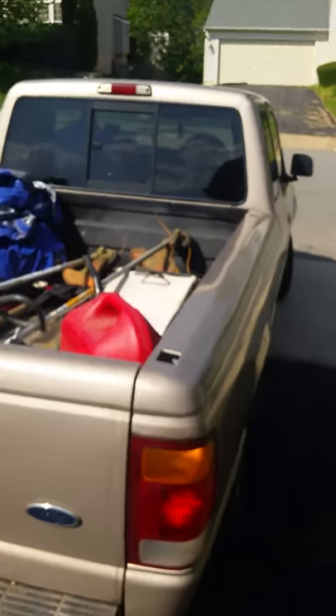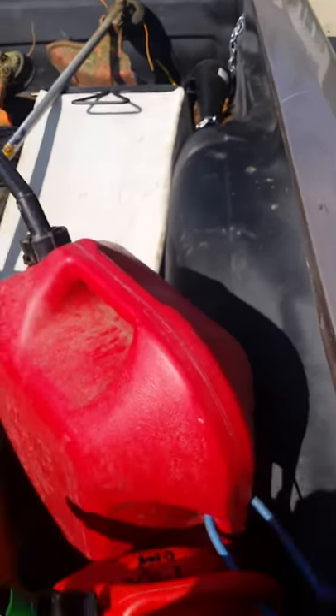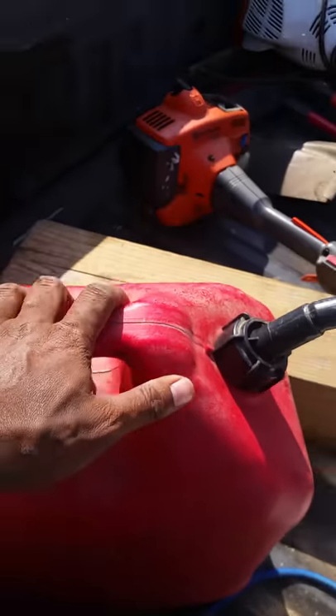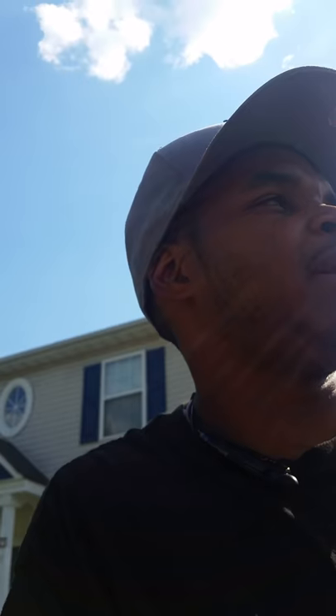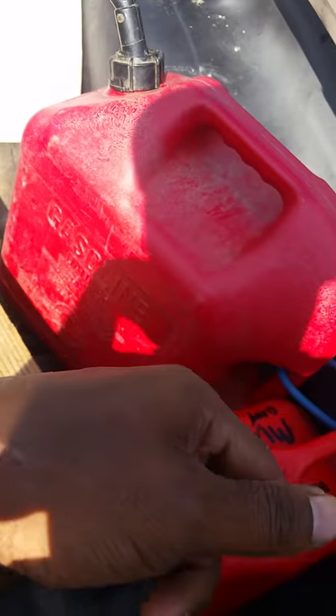First things first, I'll show you guys the truck — my Ford Ranger. Got my decals on the side. Got my gas cans — one regular gas, one mix — in the back. I don't have trimmer racks yet, but that's coming soon. That's probably going to be our next big purchase.